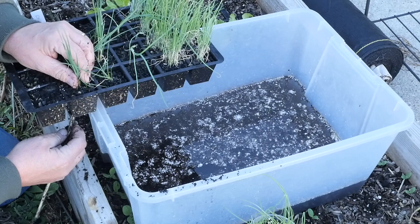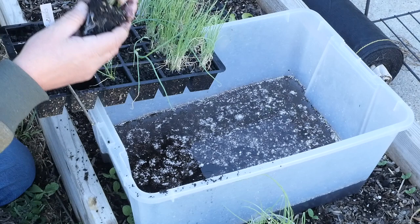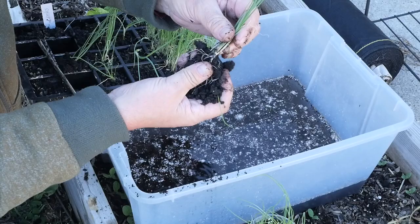Over here these are bunching onions, and there are lots of seedlings in there — that's the way they're supposed to grow. These leek seedlings actually did really well; it just breaks apart nicely.